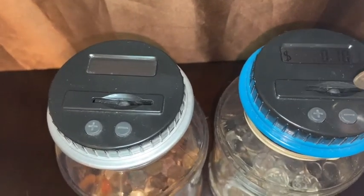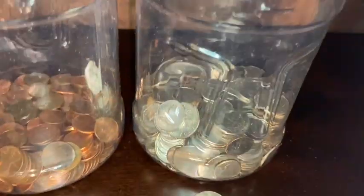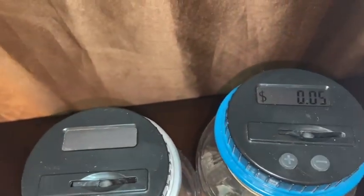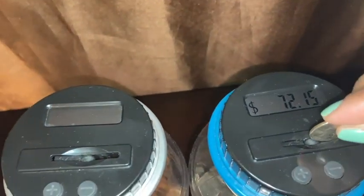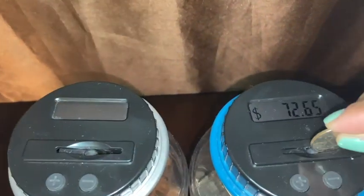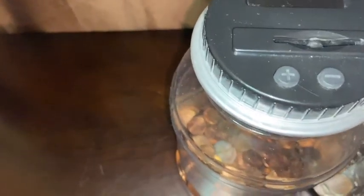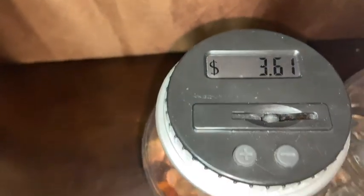Because I'm already at 72 and I'm not even half of half of this bottle, so I really want to know how much it holds. Let's see how much change I accumulated — 72.90. And moving on to the pennies: I have 361 now.